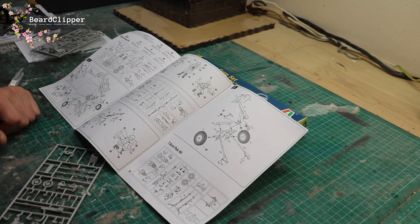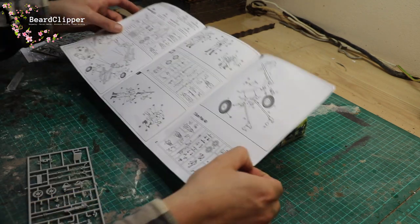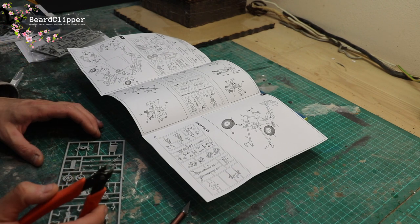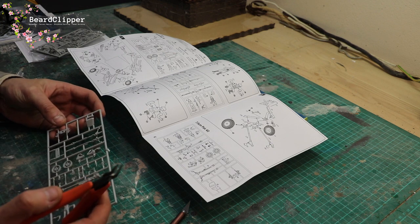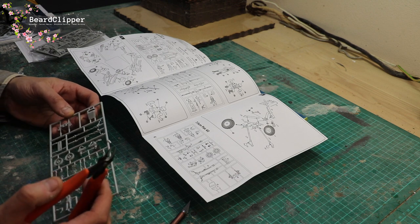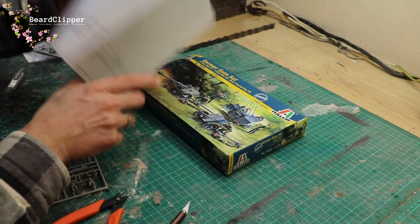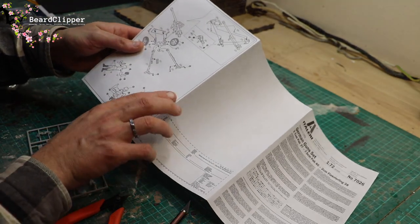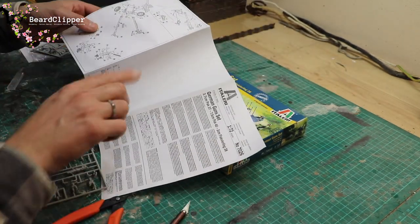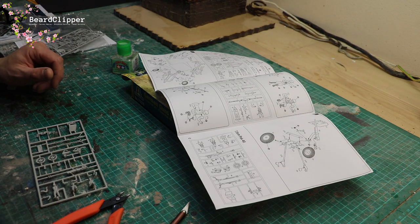I'm going to start with the PAK 40, clipping out the parts I need from the sprue. It's not really going to work well with the camera running while I do this, so I'll get some stuff done and then bring you along to show you where I'm up to. I've got the instructions here. I was a little bit confused - I was looking at the wrong page - so I'll dig into this and bring you back when I know what I'm doing.